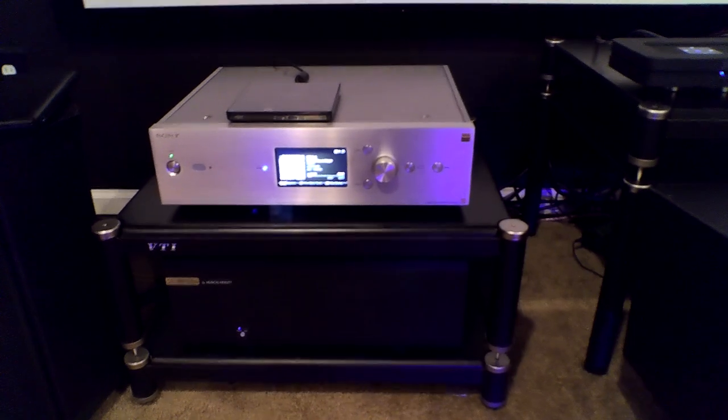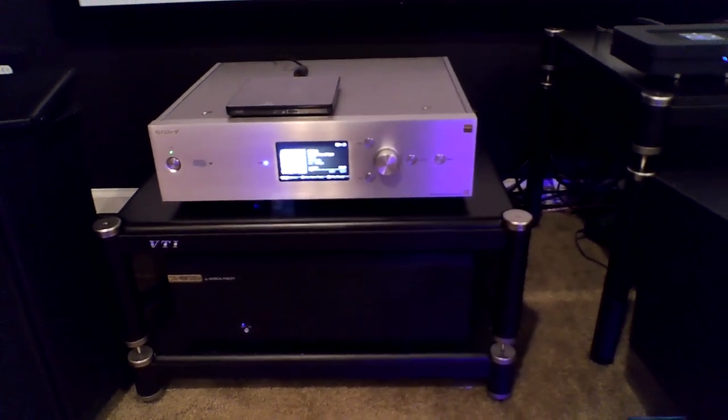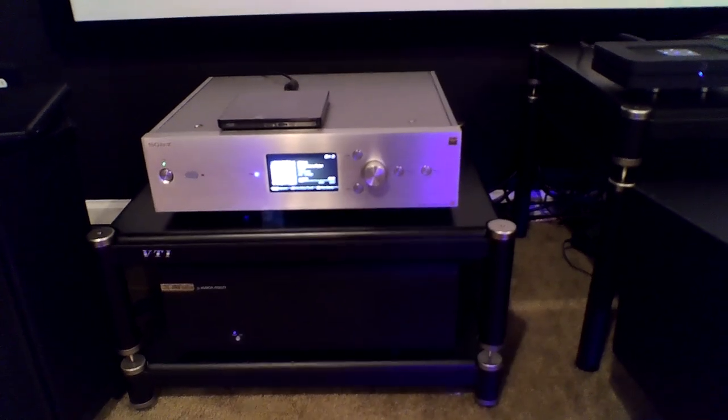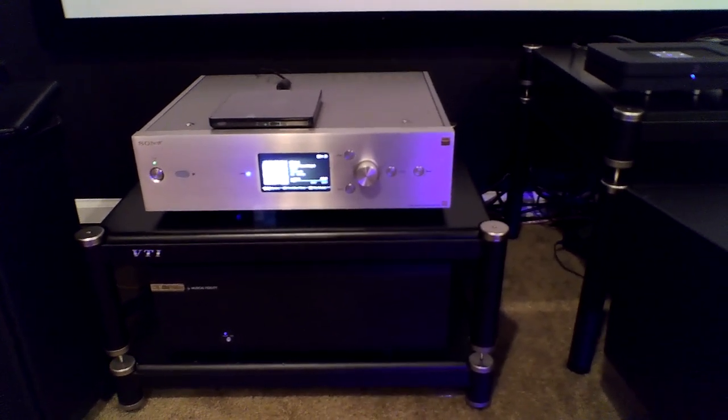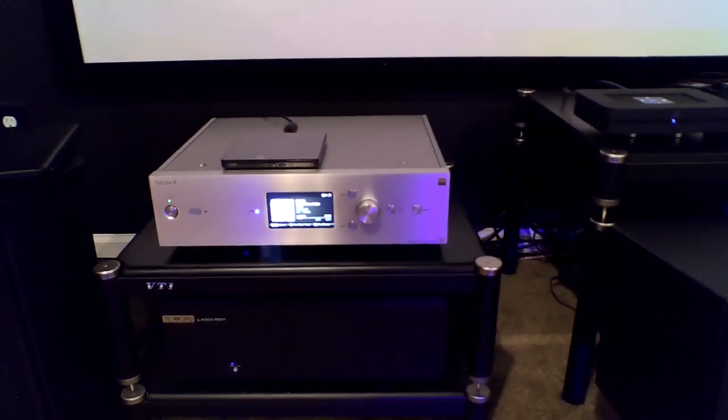Up above the amplifiers is my music server. That's the Sony HAP-Z1ES. I have a lot of music files on there. It'll do DSD and high-res. That's what I use, and I think it sounds really, really good.